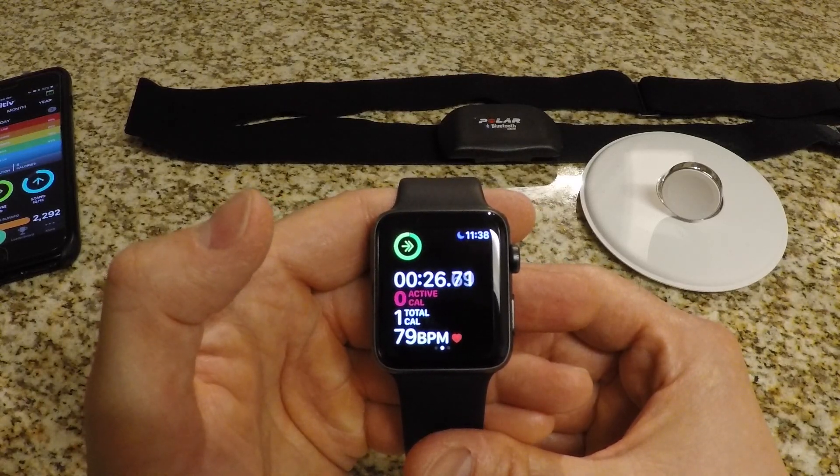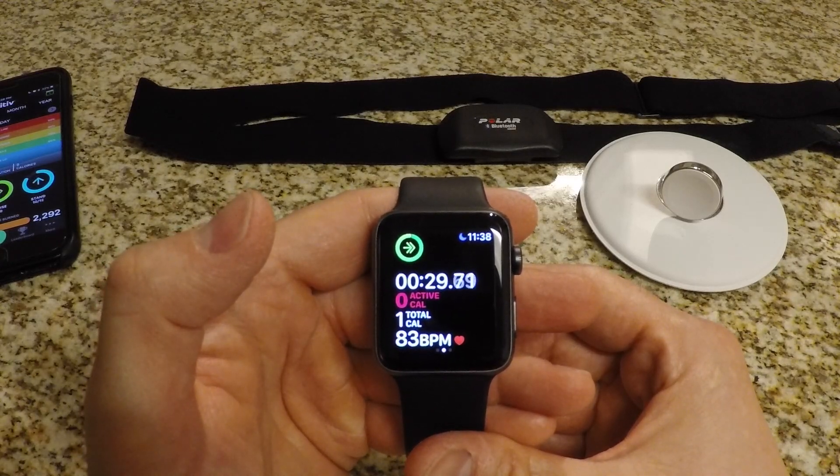As I said in the beginning, all you have to do is sync it directly with your watch, and that's it. Just work out like you normally would.